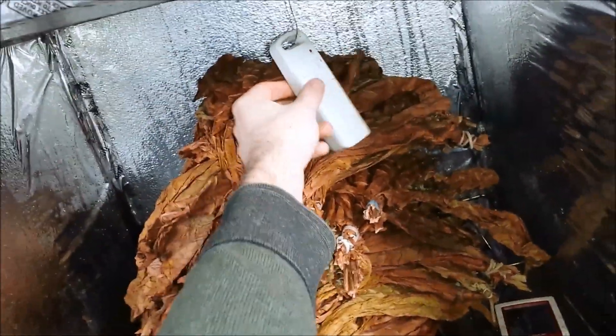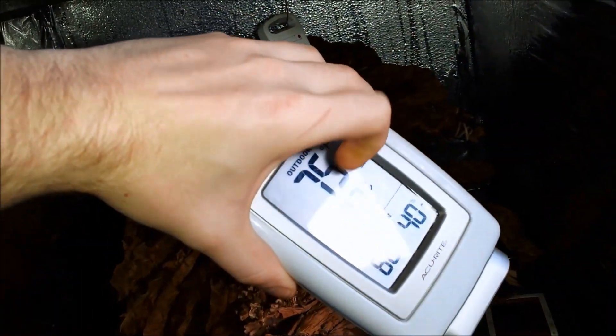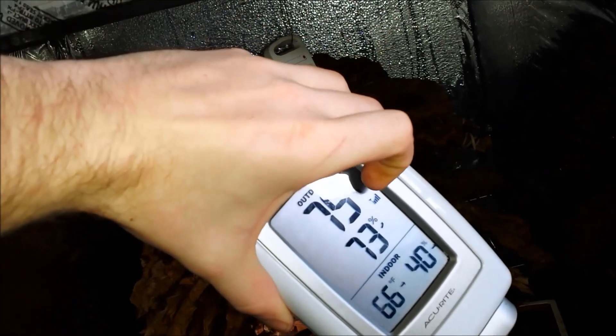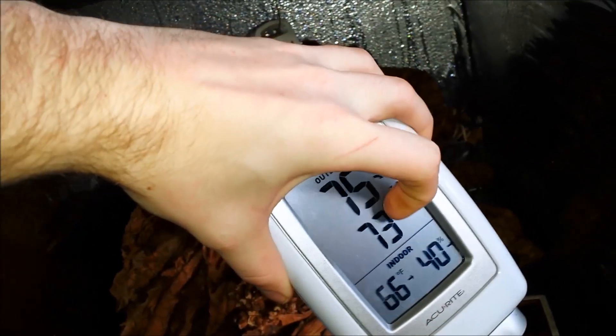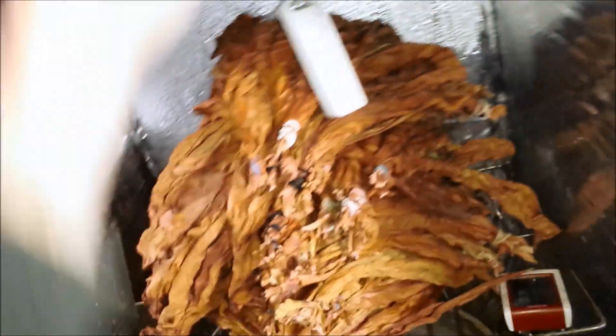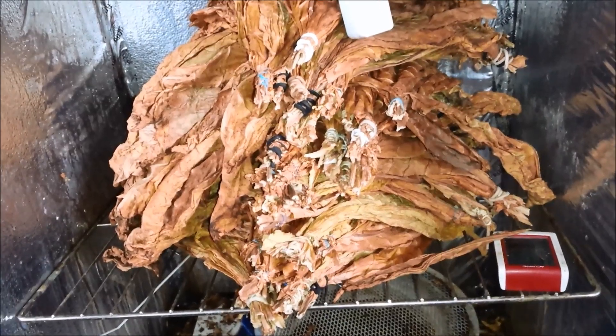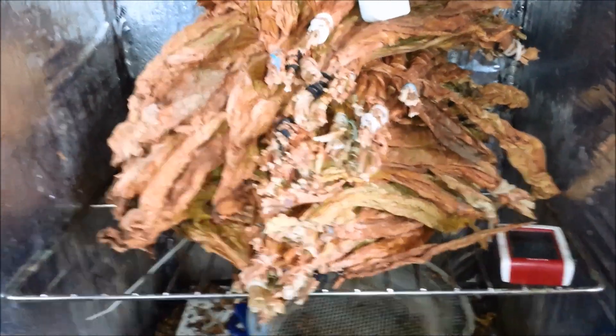To monitor the temperature, get one of these transmitters — that's the transmitter, here's the receiver. Keep it at 120 degrees Fahrenheit and around 70% humidity. It's not going to be perfect but it doesn't matter because you're going to shuffle the leaves every day, and mold won't grow because you're constantly disturbing the pile.